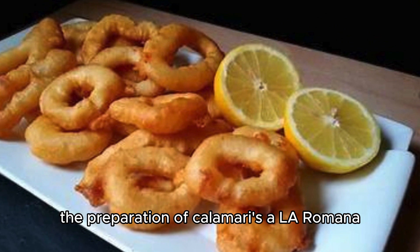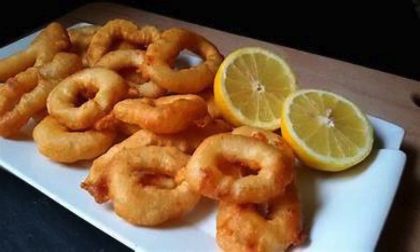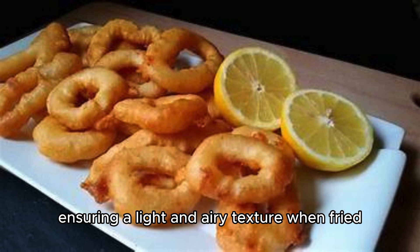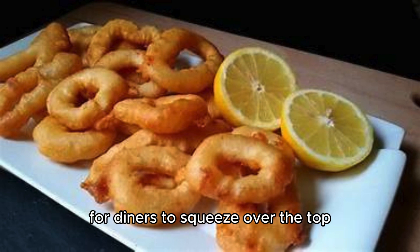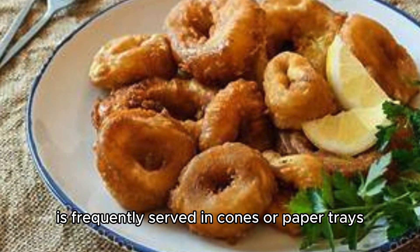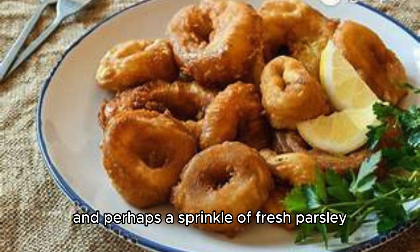The preparation of Calamaris a la Romana is a delicate dance between preserving the tenderness of the squid and achieving the perfect crispy exterior. The squid rings are coated in the seasoned batter, ensuring a light and airy texture when fried. The golden brown rings are then served hot, often accompanied by lemon wedges. It is frequently served in cones or paper trays as a popular street food option, or on a plate with a drizzle of lemon juice and perhaps a sprinkle of fresh parsley.